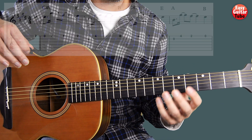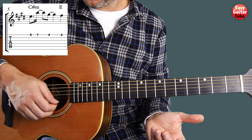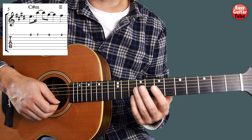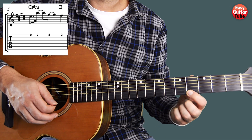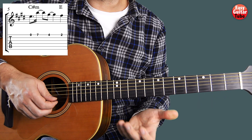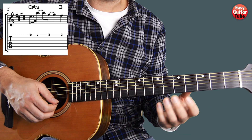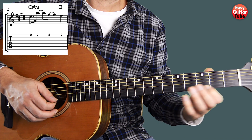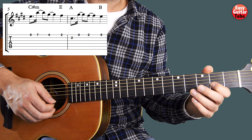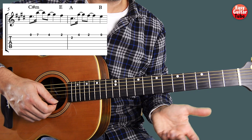When we arrive to measure 5 we're going to play almost the same as we played on the 1st measure, but instead of beginning with 2 first strings open we're going to play it just one time now. The 6th measure is the same as the 2nd one. So measure 5 and 6 we get this.